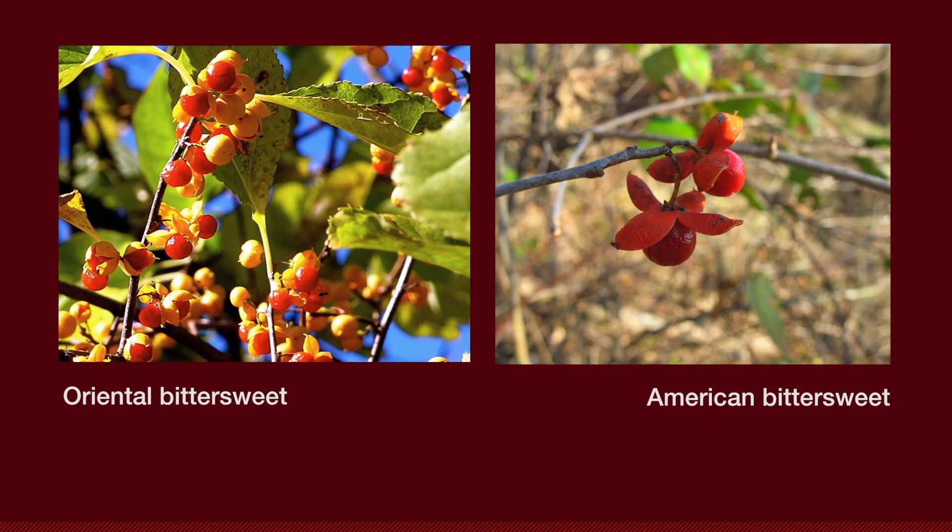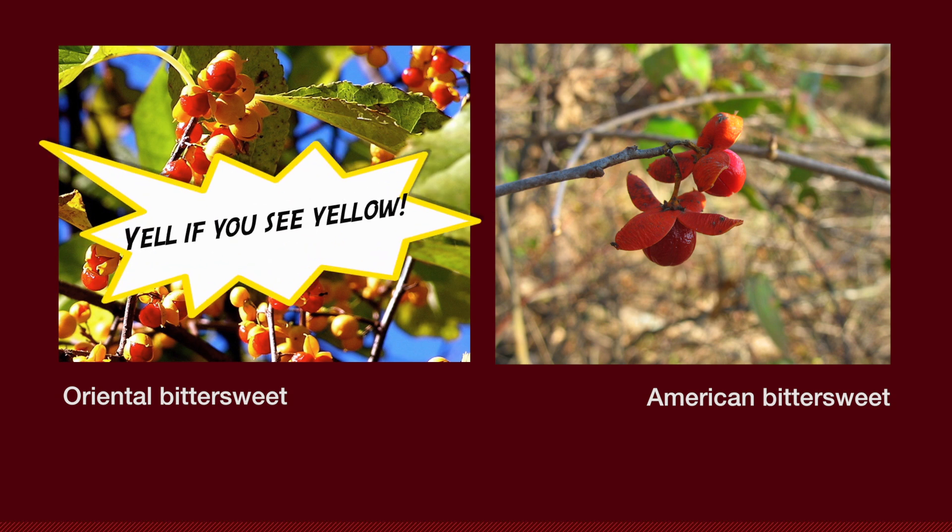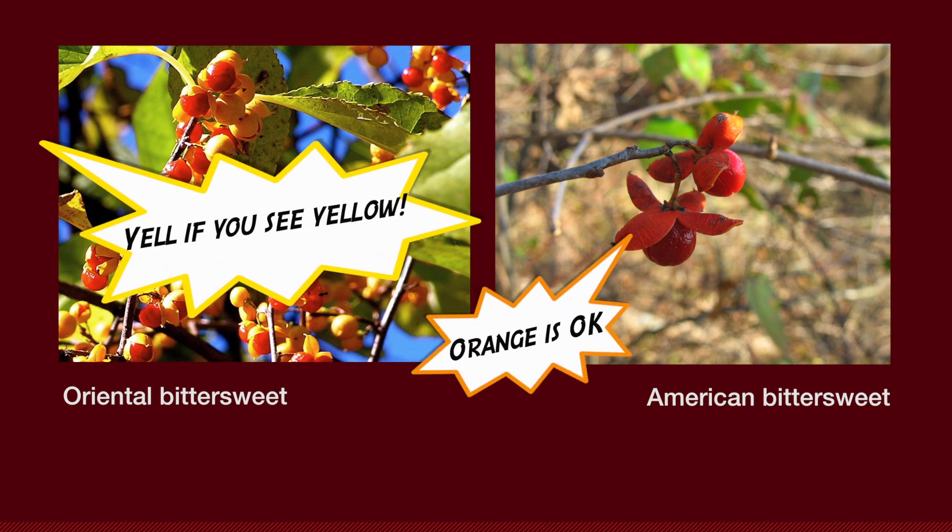Another clue is the color of the seed capsules. Oriental bittersweet has yellow seed capsules, while American bittersweet has orange. A good way to remember is: give a yell if you see yellow! Orange is okay.